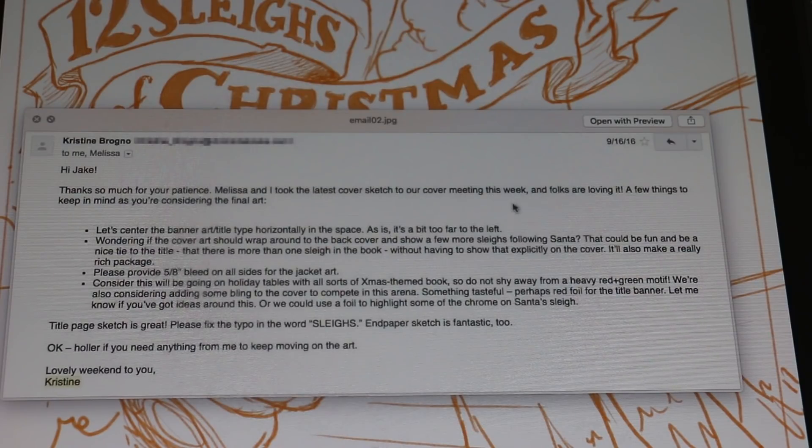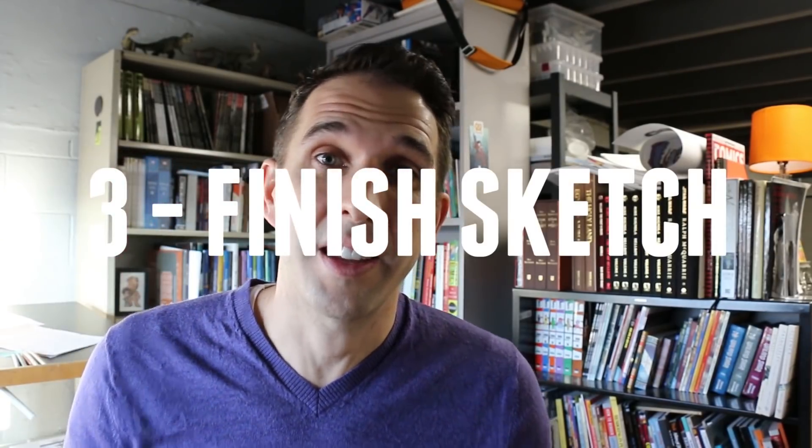She mentioned she showed the sketch to their cover meeting. The cover meeting is a group of editors, marketing people, and art directors who all decide what's the best direction for the book cover. These people have sold hundreds or thousands of books — they know what sells, what's eye-catching, and what people respond to. There's so much money involved in marketing these things that everybody wants a little bit of input on how it should look. That leads us to step three: finish the entire sketch. In that letter she also mentioned it would be cool if it was a wrap-around cover, so now I'm designing the front and the back.